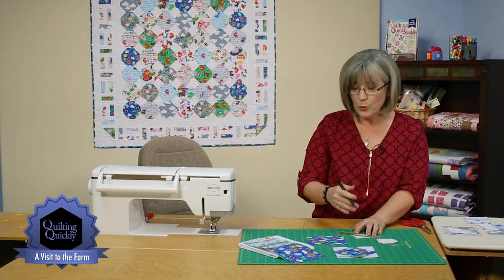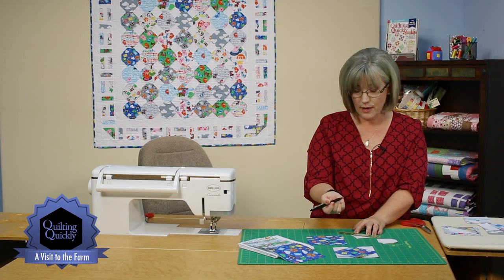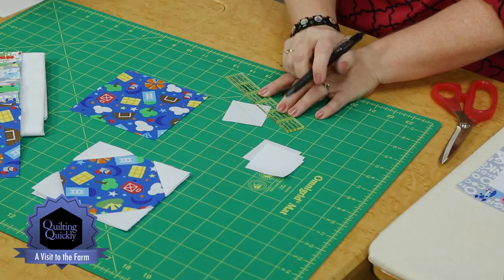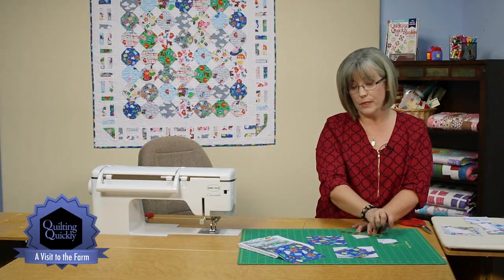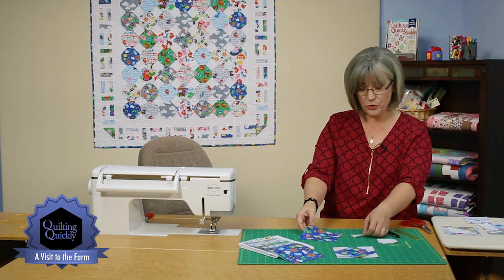Now it depends — if you were to change the colorway and you're going to use a dark fabric, you're going to need something that will write on a dark fabric. Here I can use a dark pen on the white background, and I'm going to mark corner to corner across my block. You would go ahead and go down through all of the small squares that you're going to be using for this quilt and mark them all in the same way. Then we're going to take it over to the sewing machine.